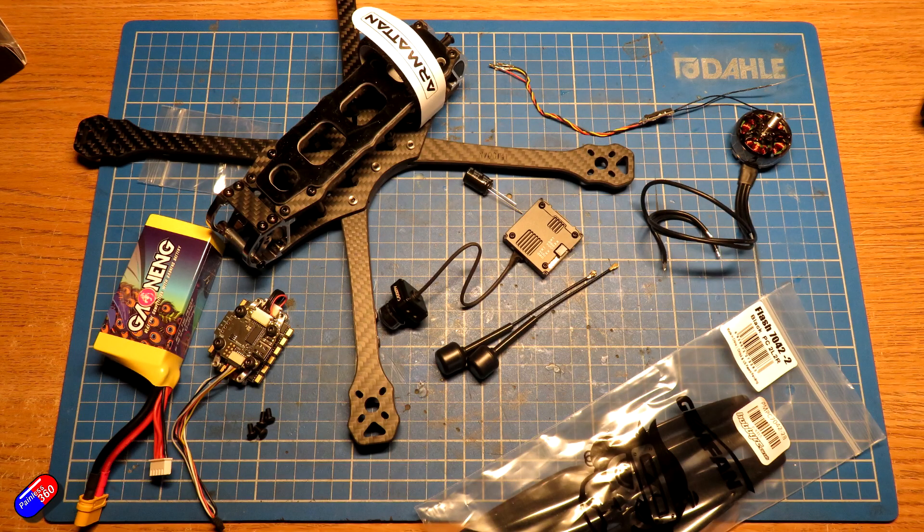That will also let us do things like show how to reverse motors, because that isn't necessarily something I've had to do before. So let me go through all the components I've chosen for this build. I've got everything in — the frame came for review, the flight controller stack came for review, but I've been out and ordered all the other parts myself.